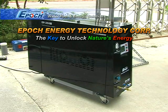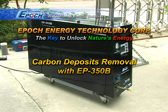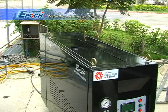Hello, my name is Brian from EPIC Energy Technology and I'm going to talk about engine carbon cleaning using the EP350B.